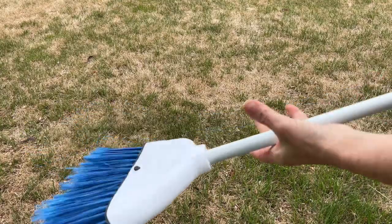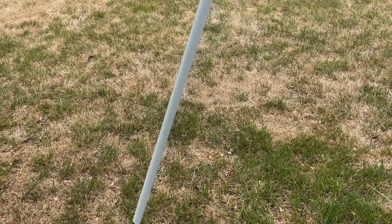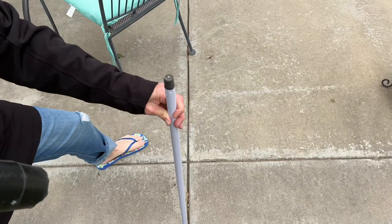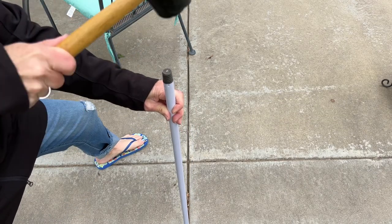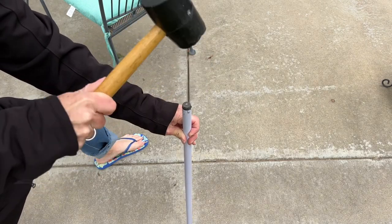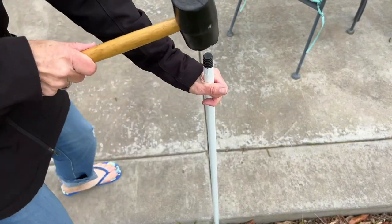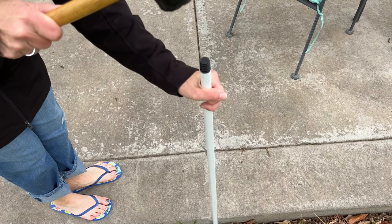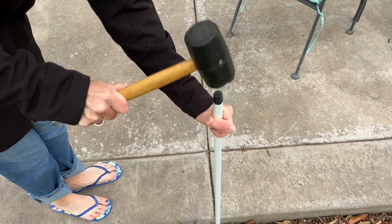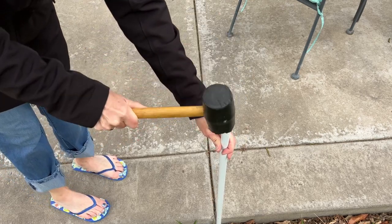I have a Dollar Store broom and I'm just gonna go ahead and pull the broom off because all I'm gonna need for this project is the handle. I'm gonna take the broom handle and stake it into the ground. You need to get it in pretty far so that it's nice and solid for what we're gonna do next. I'm gonna repeat this for a second one. Watch out for concrete patios — don't try to hammer it into the concrete. Get it working nice and solid for our next part.